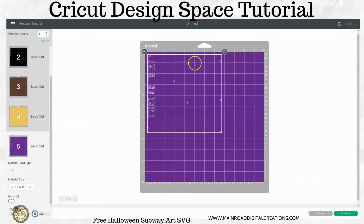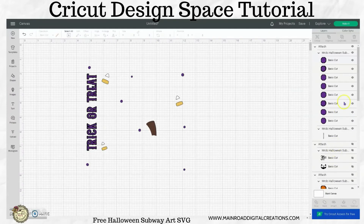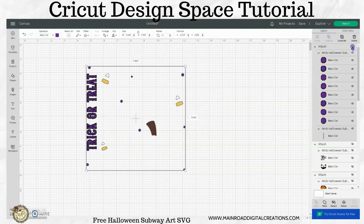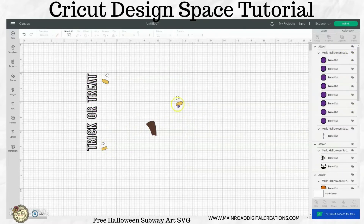You can actually ungroup all the purple and attach all that and just do separate dots and place them individually — it's up to you. I am going to hide all the purple. And then the same thing with the yellow for the candy corn — I personally would not attach these just because it's all wasted vinyl again. But that's how you would set this one up.